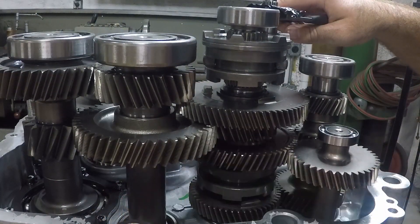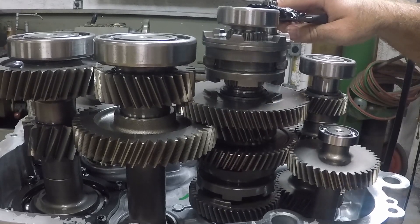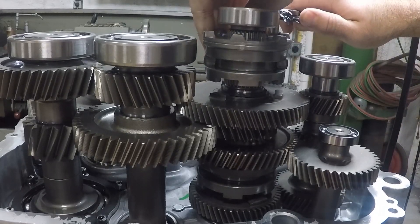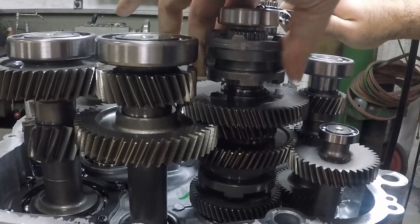We hope you found this video about how the Razor transmission works helpful and entertaining. Join us for part two of the Razor transmission discussion where we will cover common gear reductions including the Polaris ACE 325 gears. Please be sure to like, subscribe, and share.